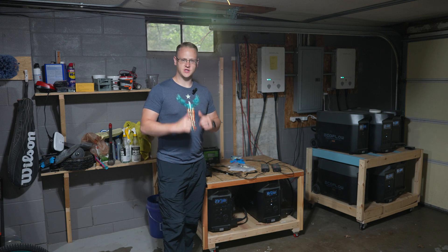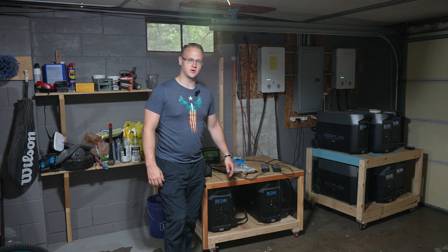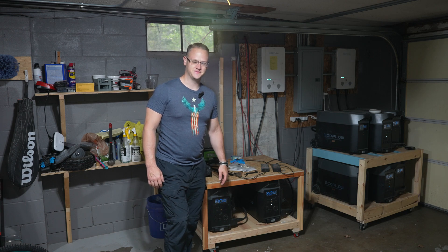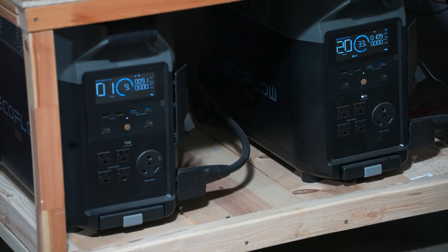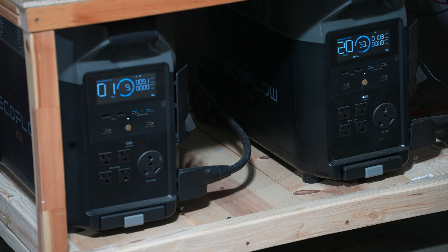Welcome to Daniel Reviews. I'm Daniel Goodwin and today we're looking at the EcoFlow Delta Pro. I've done previous videos on the EcoFlow smart home panel, but today I want to focus primarily on the actual Delta Pro unit itself.